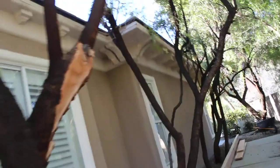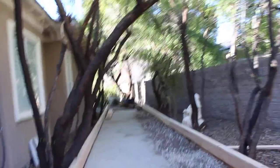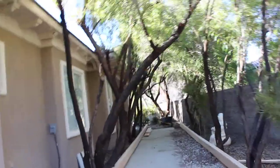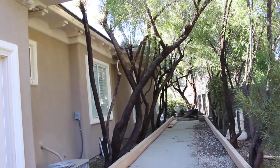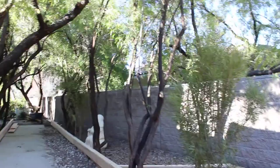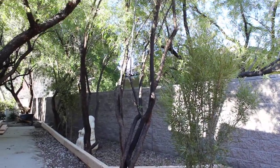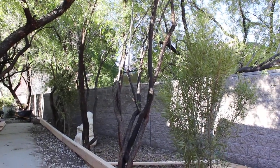Coming at it from the opposite perspective, you can see just how much tree is in there. By removing the trees on the house side, the trees on the wall side will be able to properly fill in over the next couple of years and develop a nice canopy. There's a lot of dead wood in here and bad leaders that can be removed, and these trees can begin to turn into some really nice shading elements.